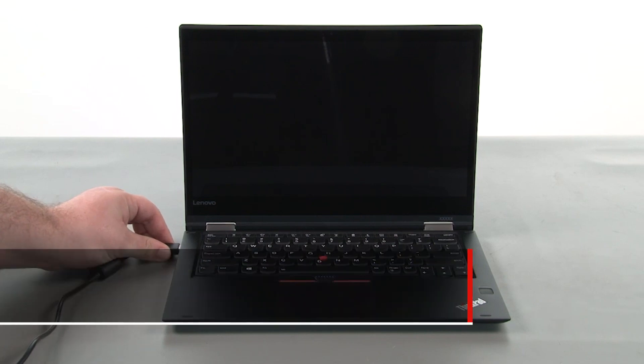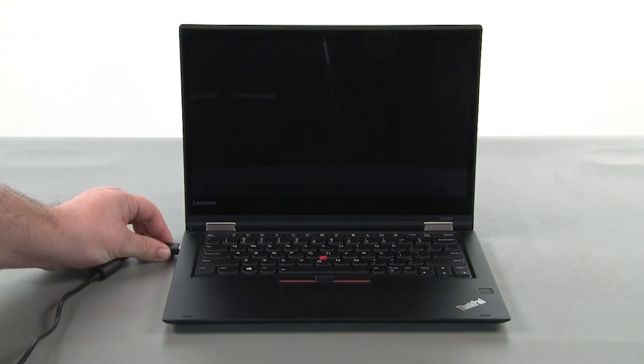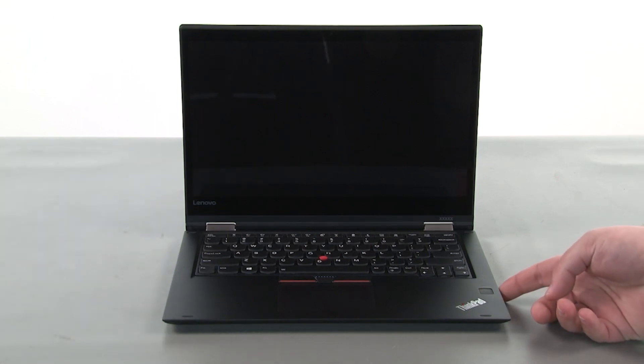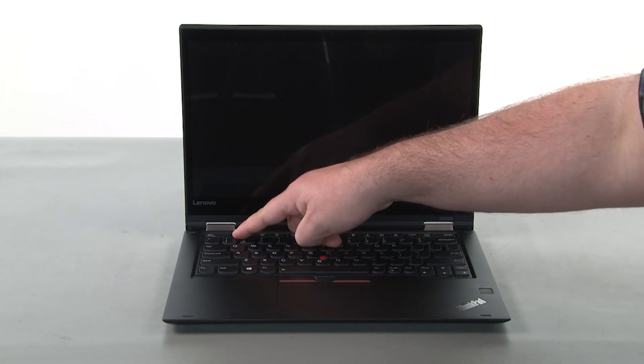First, you must disable your battery before removing any parts. Make sure the power adapter is disconnected from your computer. Press the power button to turn on the system. Press the F1 key repeatedly to enter the BIOS setup menu.